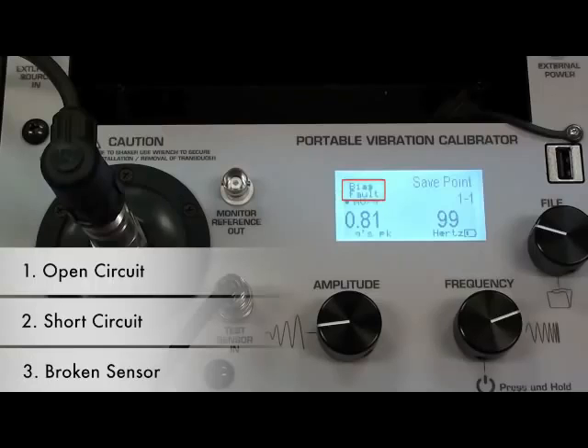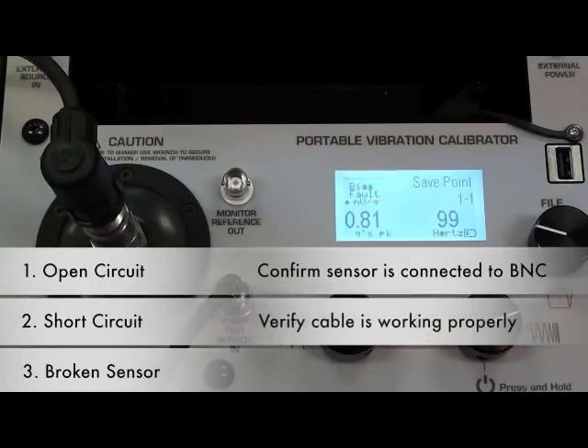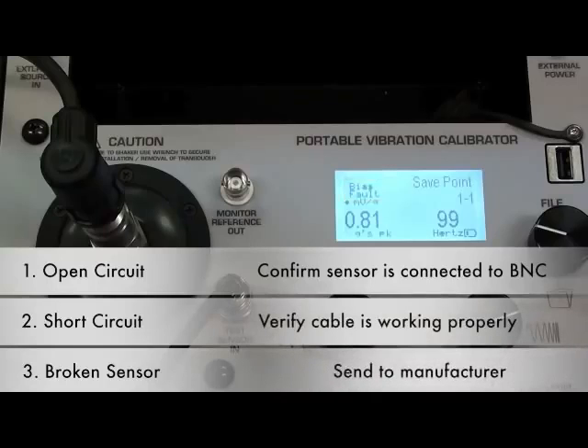Appropriate actions to clear faulty conditions include confirming the sensor is connected to BNC, verifying the cable is working, and if neither of those clears the bias, this would indicate that the sensor is broken and should be sent back to the manufacturer.